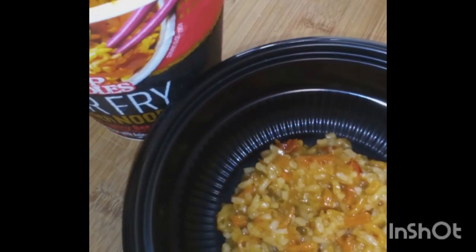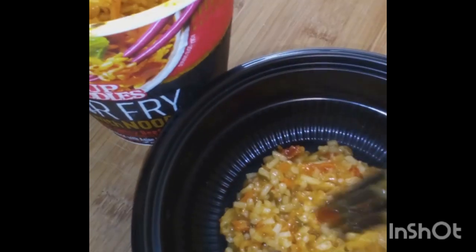This whole package was 300 calories and it's got 1,190 milligrams of sodium y'all. So that's a lot of sodium in there, but that's ramen. It's really, really hot y'all, so I'm just blowing on it trying to cool it down.